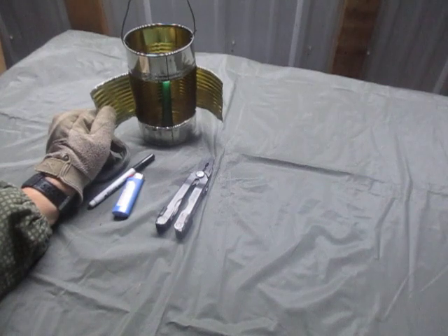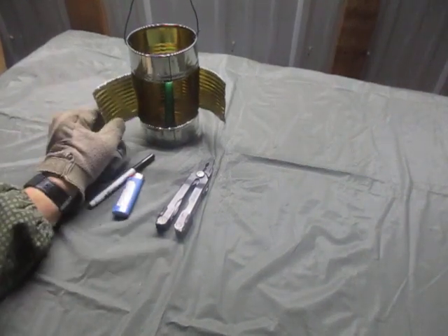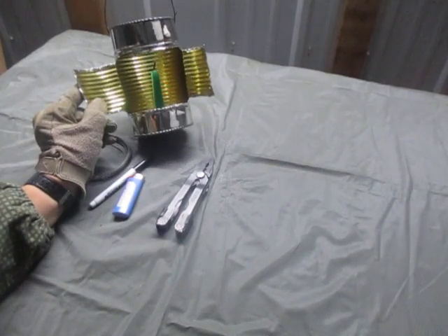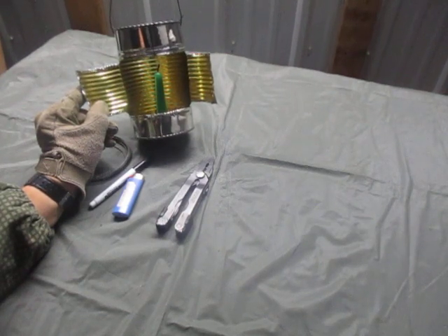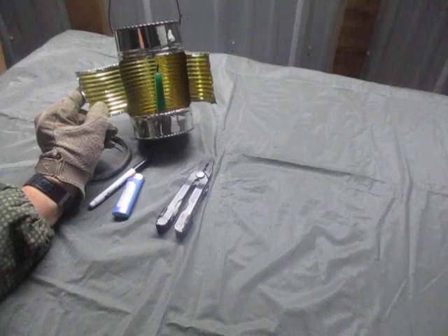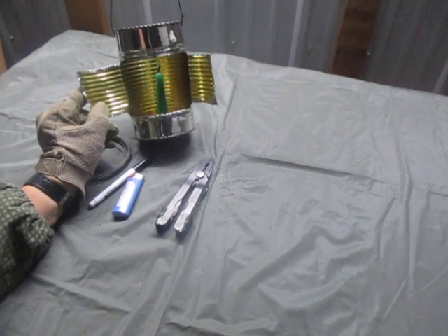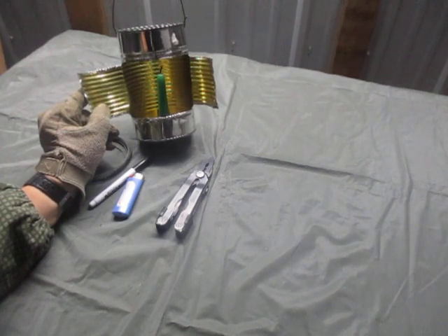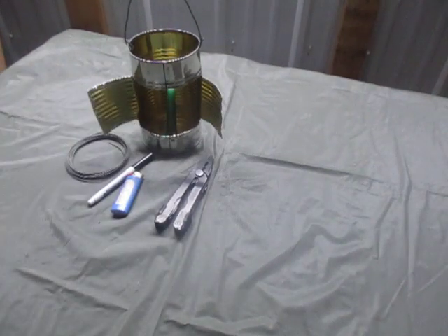A recommendation that occurred to me after I made this: this can has more of a golden colored interior. I would recommend using cans that have a silver interior — that'll reflect more light. The gold tint on the inside seems to swallow up too much light; it can reflect a lot more with the same silver finish as the outside of the can.